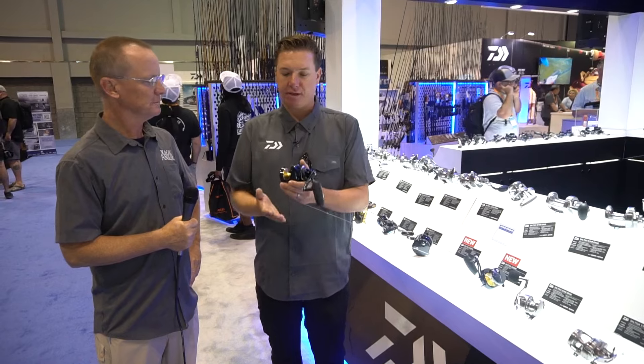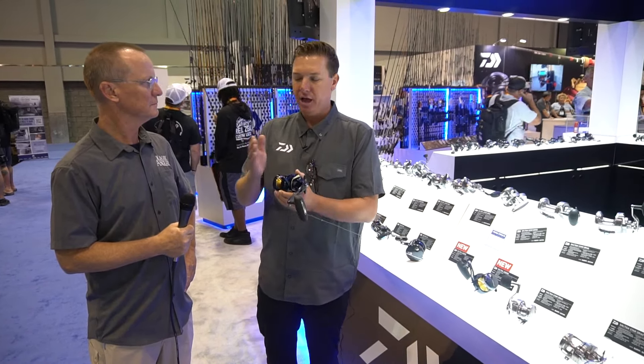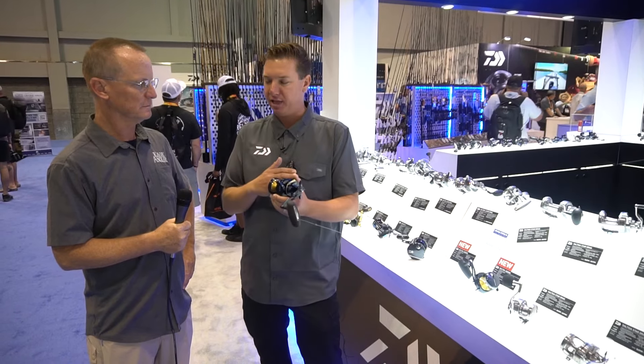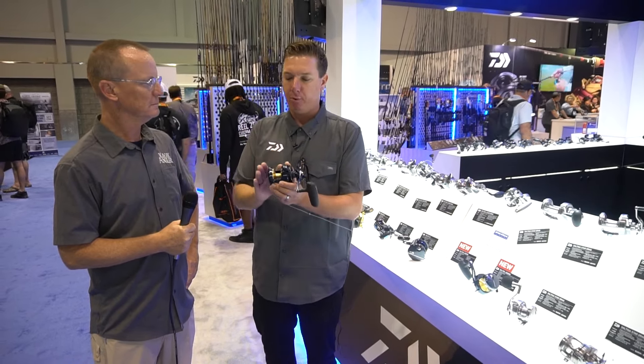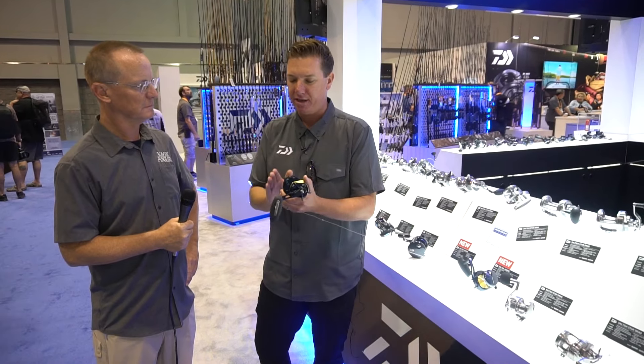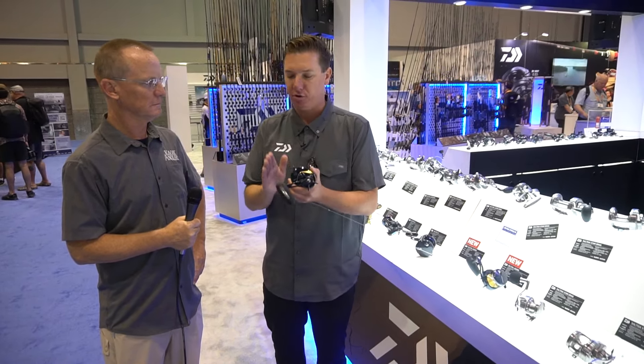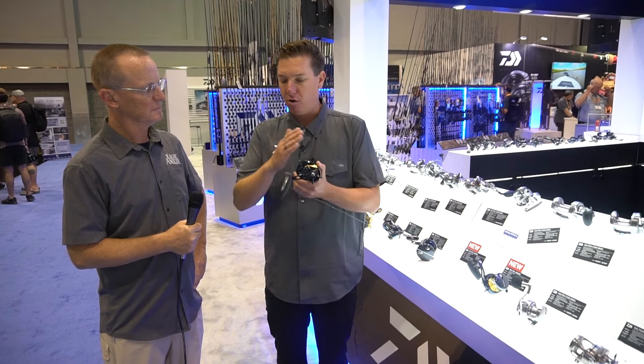But now we're finally bringing it to the States, so people can get it from Daiwa USA with the Daiwa USA five-year warranty and service plan. More importantly, we have it here and it's a phenomenal jigging reel. What makes it unique to the jigging application are several critical features.